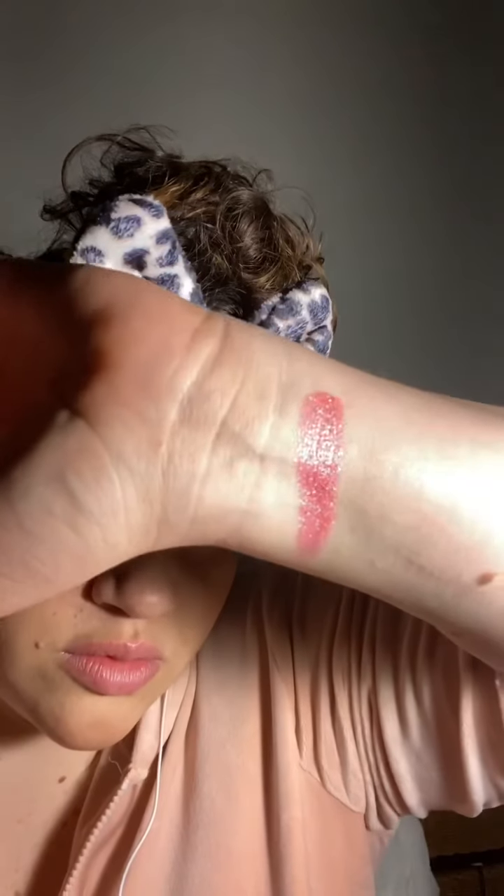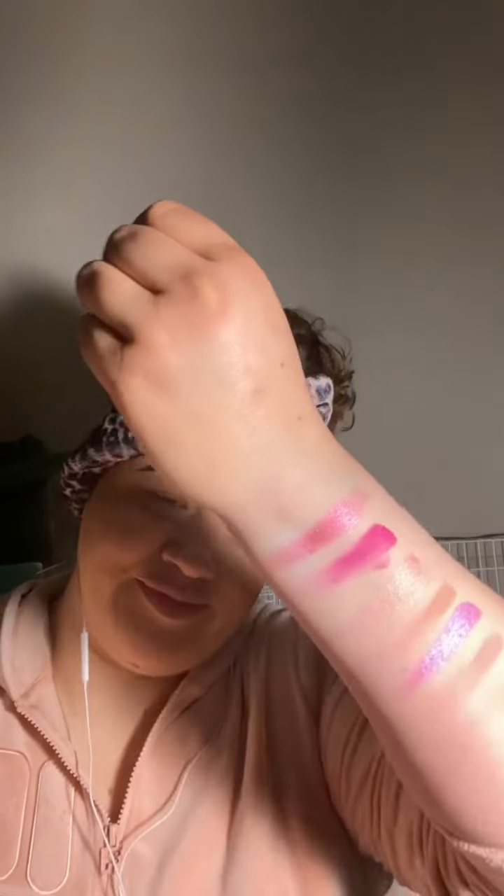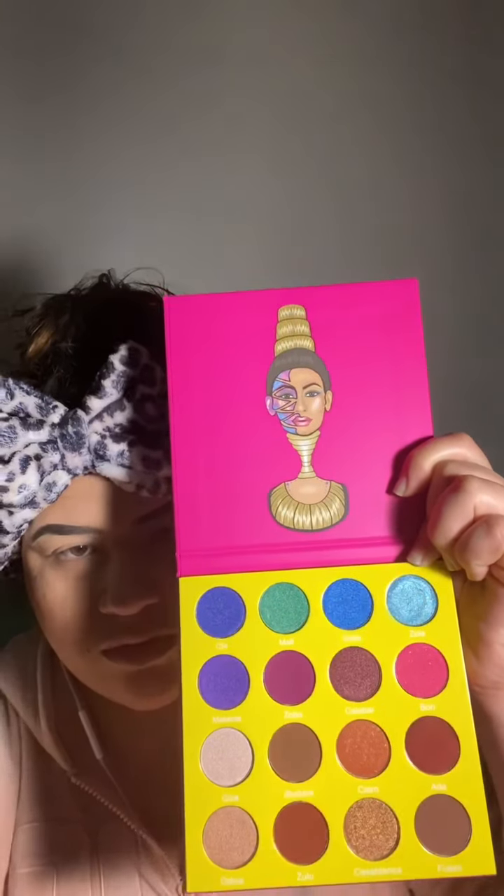Here are some swatches of the Sweet Pinks. The only thing that bothers me is they didn't label the colors at all — I even checked the website and it didn't label them either. I'm only going to do a couple swatches of the other palettes because there are a lot of colors.